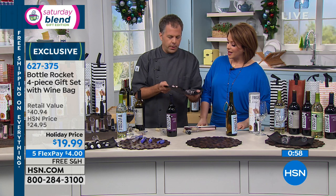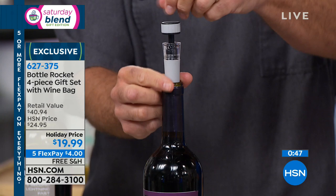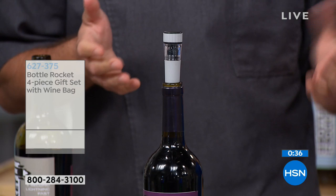Everything fits nicely inside the bag — you don't have to search for anything inside your drawer. You have the foil cutter, the aerator, and the wine stopper. If you don't finish a bottle of wine, you simply put this on top and pump to vacuum seal and pump the air out — because once too much air gets to the wine and you're not getting to it immediately, it'll start to degrade.